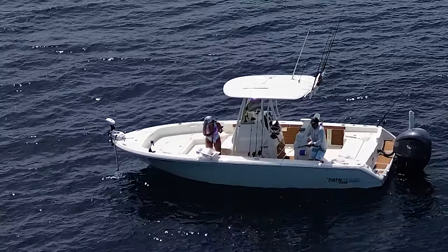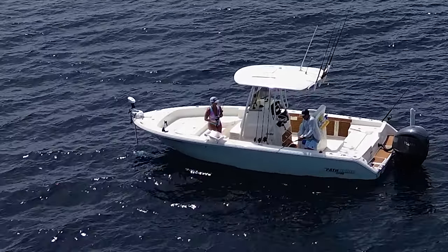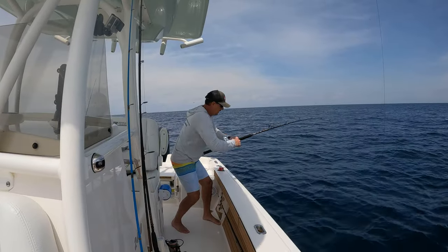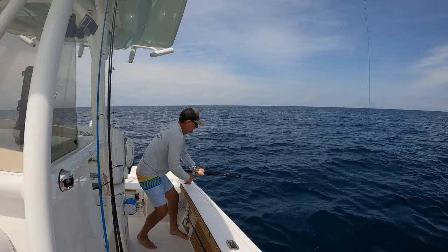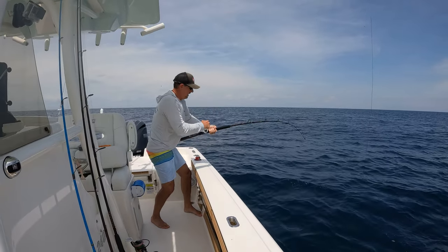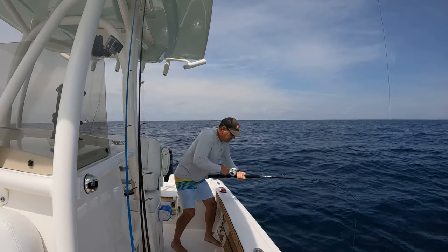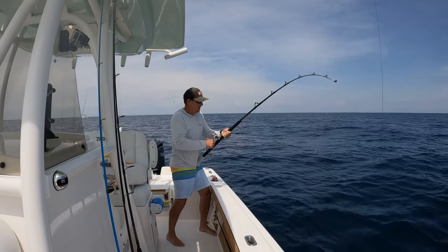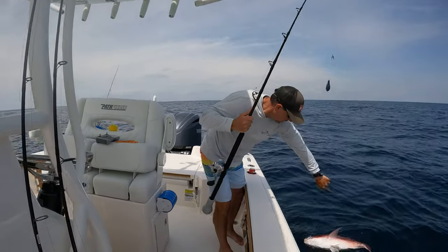It's probably a big grouper we can't keep. It might be a jack though. No, it's not a jack — do you think it might be a grouper or snapper? Yeah, it's coming up. Still a nice catch even if you can't keep it. That might be a snapper it looks like — big red snapper. Yep, big ol' red snapper.